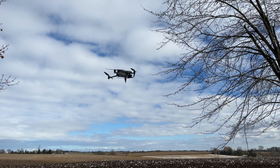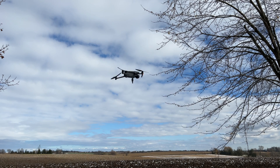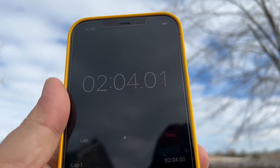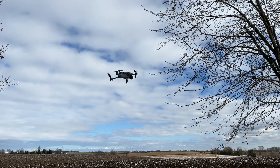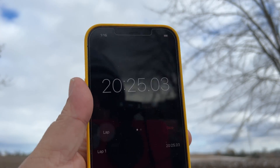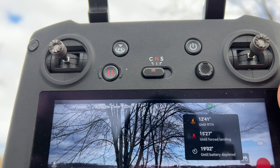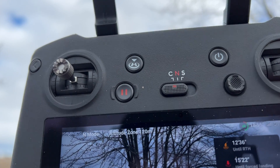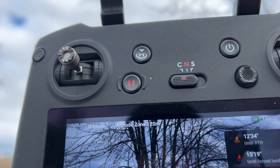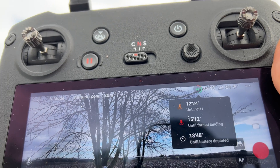In real world situations, you're never going to get that kind of number. But with a drone like this, if you can get 35 minutes, even upwards of 40, you're doing pretty good. It has been hovering already for about two minutes, so I'm going to keep checking back in and we'll see what the progress is. As you can see by the timer, we've been flying for about 20 minutes so far. According to the controller, we have 12 minutes until return to home is initiated, 15 minutes until it's forced to land, and 18 minutes until the battery is completely depleted. We'll just keep letting it run.